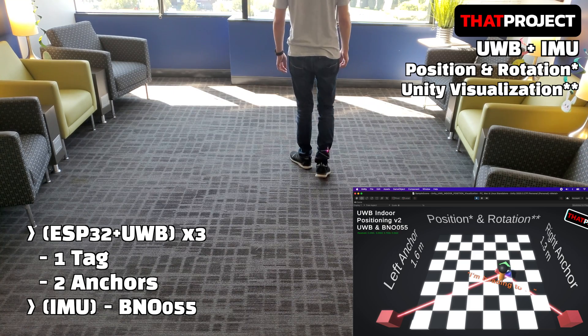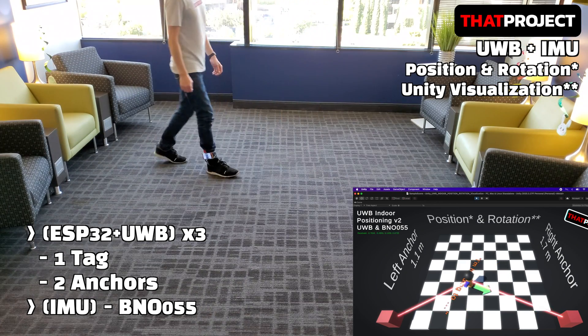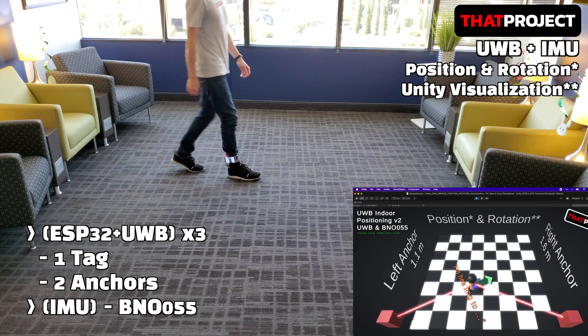Among the IMU sensors, the MPU-6050 and BNO-055 were covered in a couple of previous projects. For more information on this, check out the IMU projects on my channel.